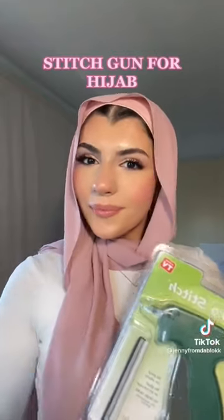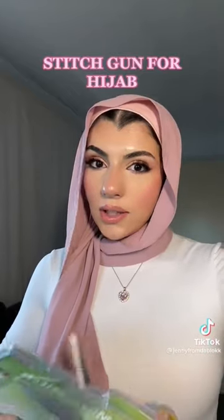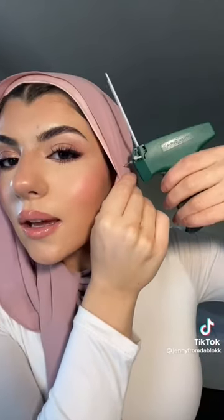I want to see what the hype is about. I got this off Amazon, it's called Micro Stitch. It took me a while but I loaded my gun. I'm gonna align my underpiece and my hijab and take the gun and just...